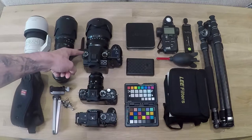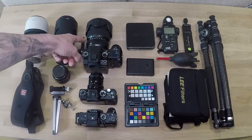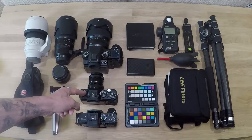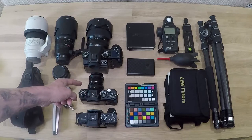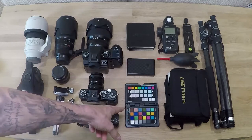I've got the Fujifilm GFX with the 32-64mm f4. Coming down to the left, I've got the Fujifilm XT2 with a 23mm f2 lens on the front.